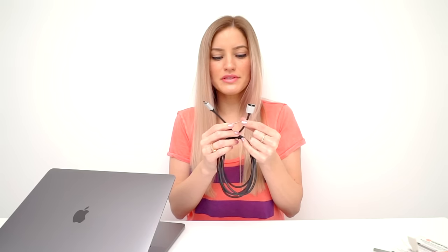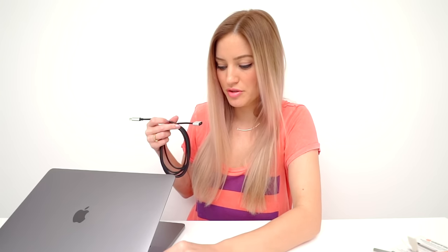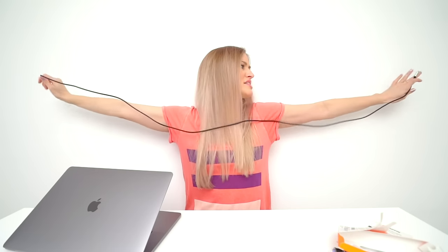There are two ends on this little guy. There's one that has the little MagSafe USB-C end, and you also have this little USB-C dongle which you can just put into your computer. Does it work? Yes. Do you need it? No. Do you want it? Probably. The cable's kind of stiff though, which I feel like most USB-C cables are.